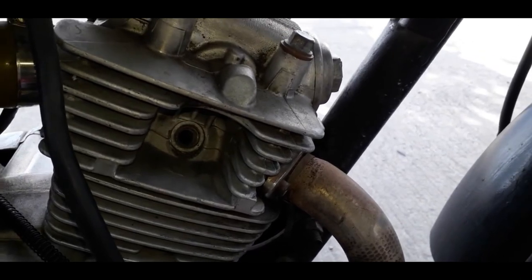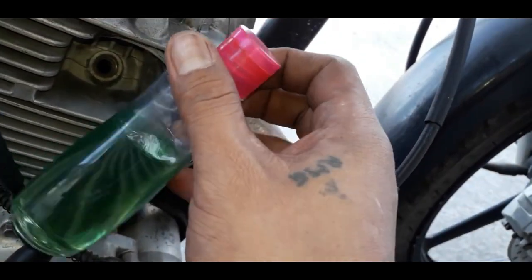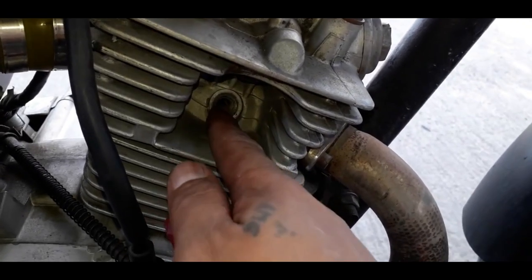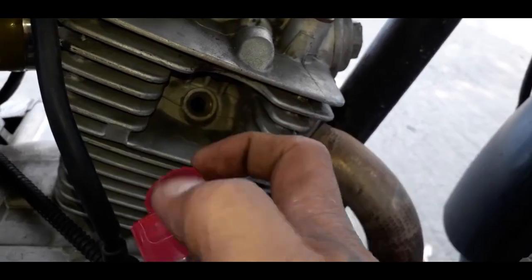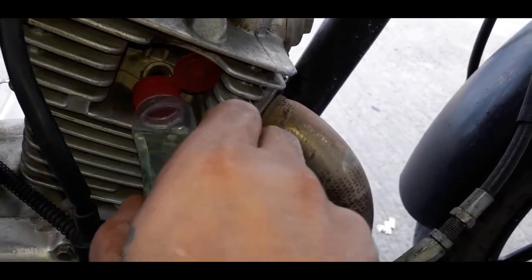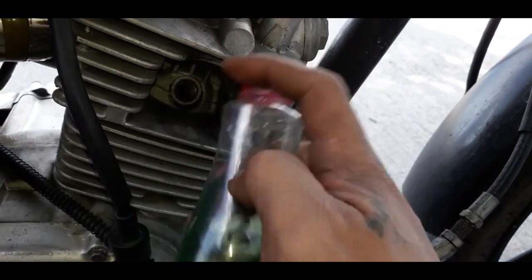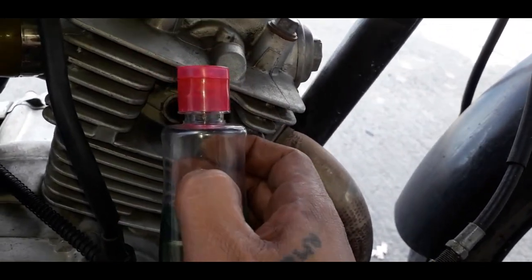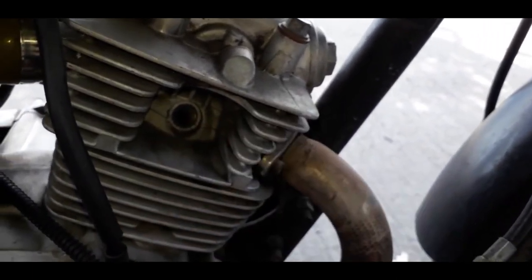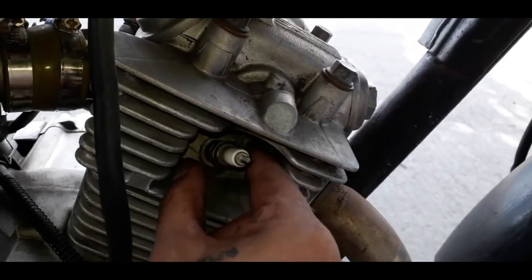Ang gawin nyo lang, ganito mga boss. Kahit matagal na na-stack yung motor nyo, ayaw mandar, ganito lang ang gawin nyo. Kumuha lang kayo ng isang lalagyan, lagyan nyo lang ng gasolina — gasolina ito mga boss. Dapat yung meron siyang butas para pag piniga nyo, mapashoot siya sa butas. Pag naglagay kayo, huwag naman yung masyadong marami — kunti lang, kahit mga hanggang dito pwede na. Kahit baso yung gagamitin nyo, kunti lang, basta magkaroon lang ng gasolina sa loob. Tapos babalik na natin yung spark plug.